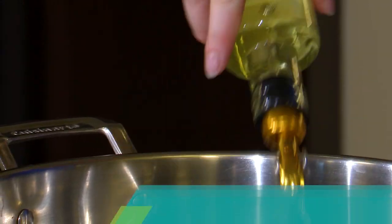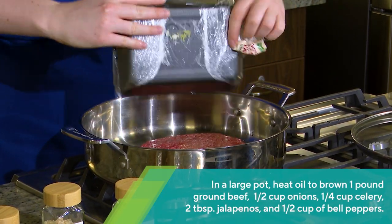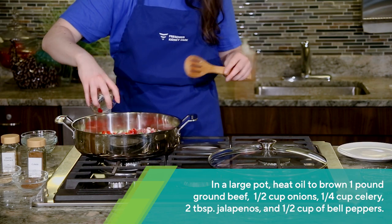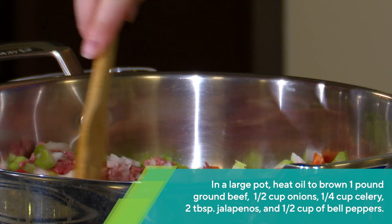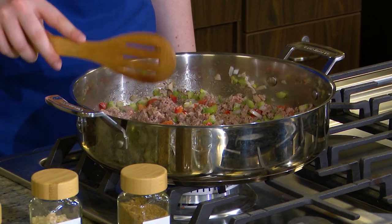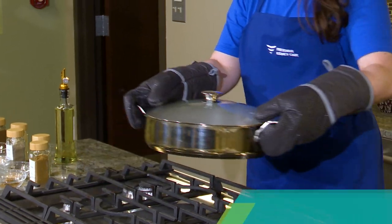In a large sauce pot, heat up some oil and brown ground beef with onions, celery, jalapenos, and bell peppers. Drain any excess oil.